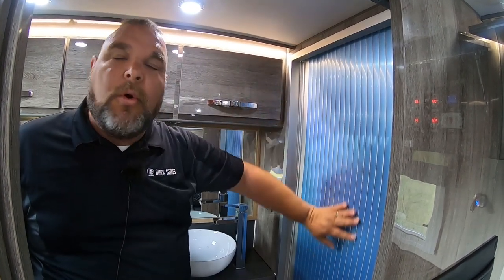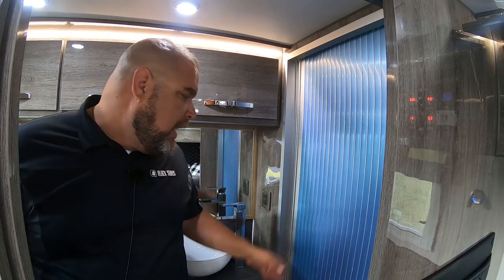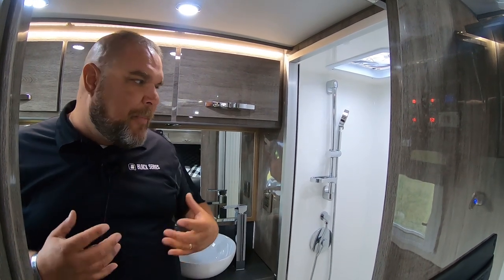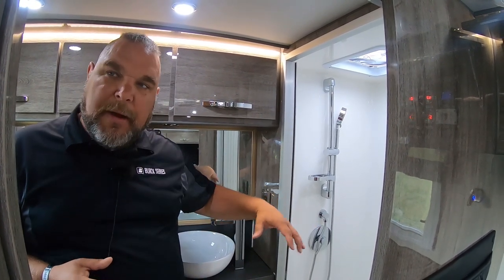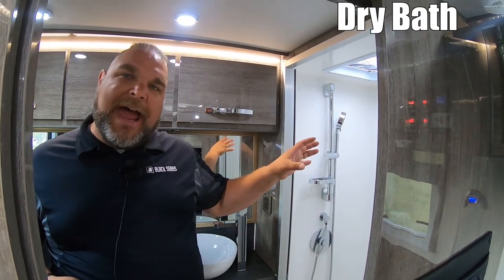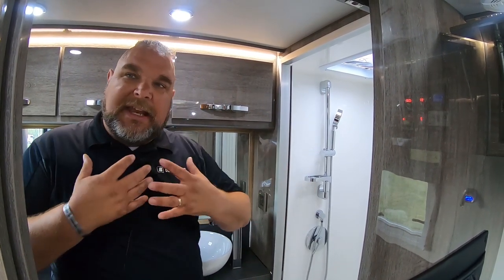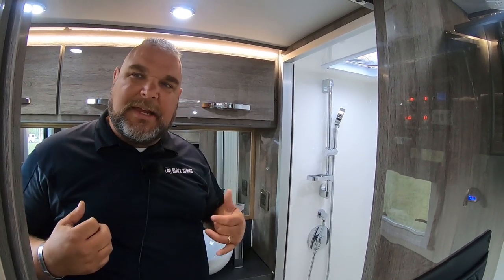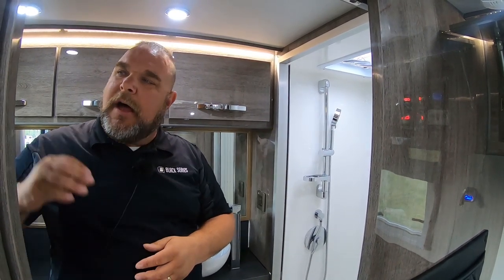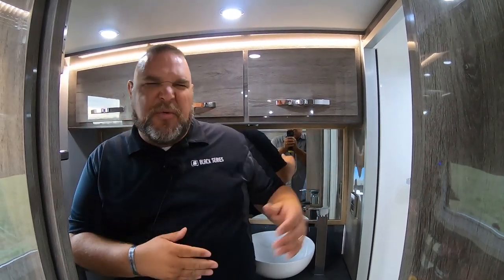The new shower door takes up way less room, is very easy to operate, and doesn't block any cabinetry. When you're done in the shower, it slides right back into place. The nice feature about the HQ-15 is it's not a wet bath — it has a separate shower with toilet. It's a nice big shower that even I can fit into, move around, wash, and stretch. There's also a pocket door that slides out for privacy with the toilet or shower.